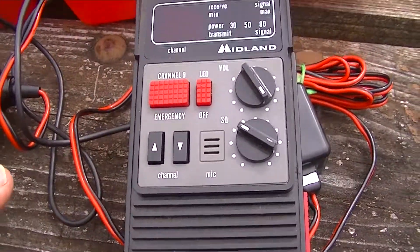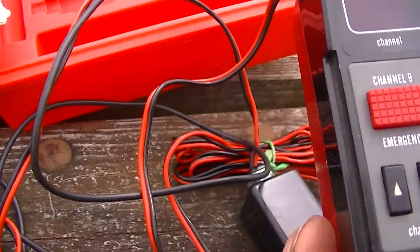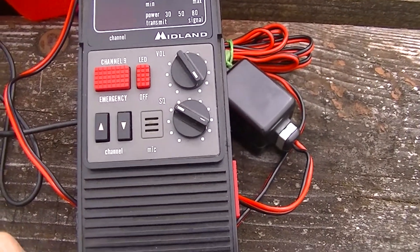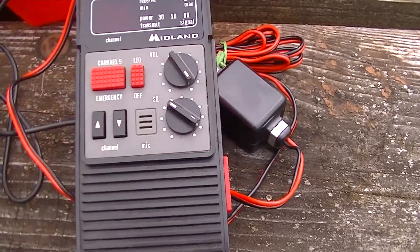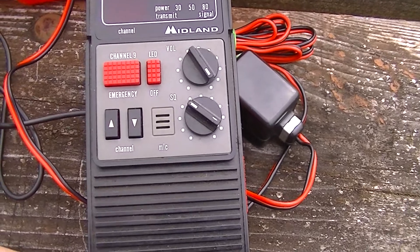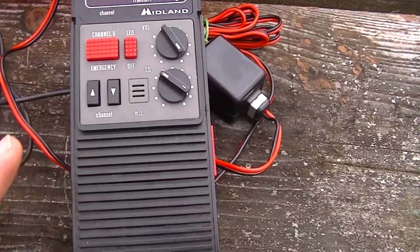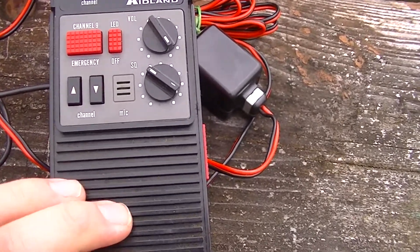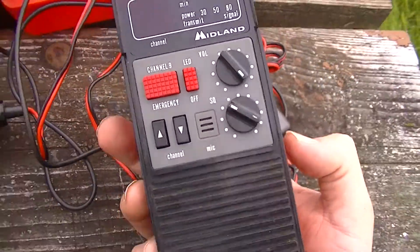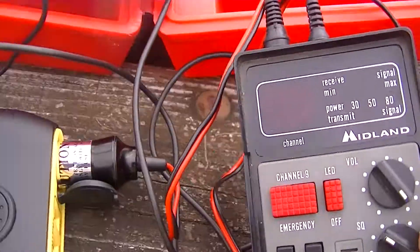It gets power — that's a good sign. The antenna is hopefully working. Let me push the button and see if we hear anything. Hello, test test test, can anybody hear me? I am testing my CB radio. CB radios work on an AM frequency like an AM radio in your car, whereas a ham radio works on FM frequency. CB radio, unlike ham radio, is unregulated — you don't need a license. Ham radio is regulated; you have to have a license and agree to the rules. CB radio is like anarchy — you can do and say whatever you want.